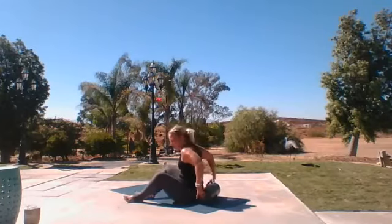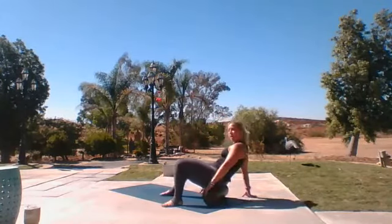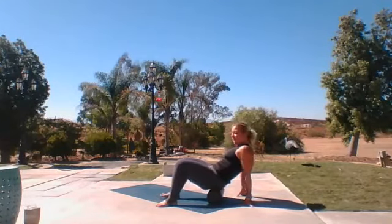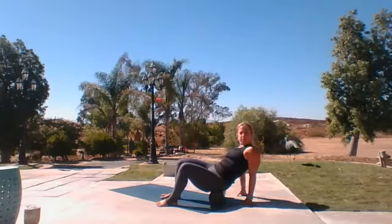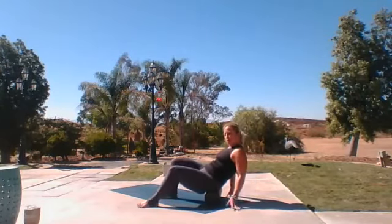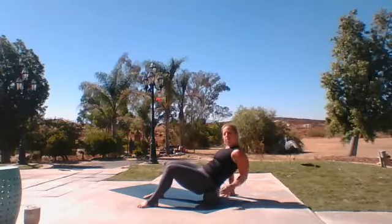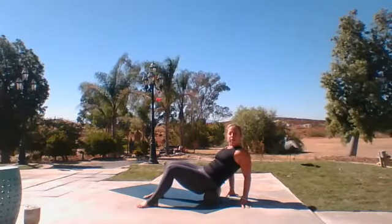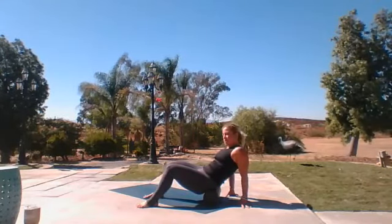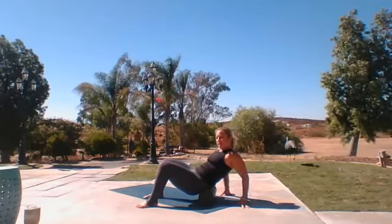Same exact thing. We're going to roll up right here, tilt that pelvis — it's important that we tilt that pelvis to get into that tailbone section — and then rock over to the opposite side. Very slowly, walk yourself and hold. You're probably still in that low back, right in that sacrum, below your shelf. Hold it. You're going to notice one side is more tender than the other, and that's completely normal.